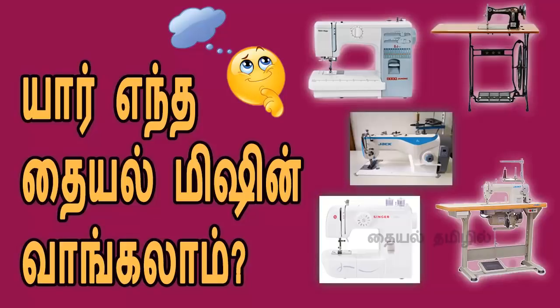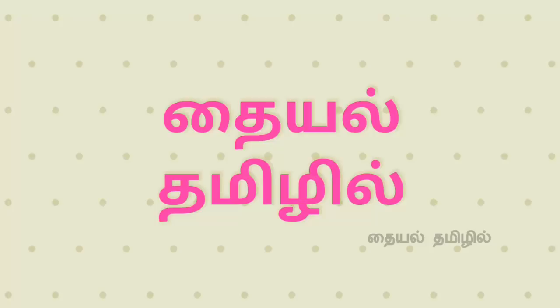Hello, viewers. Welcome to my channel, Tire Thamil. In this video, we are going to use Tire Mission. How do we use it? Let's see how we can use it.